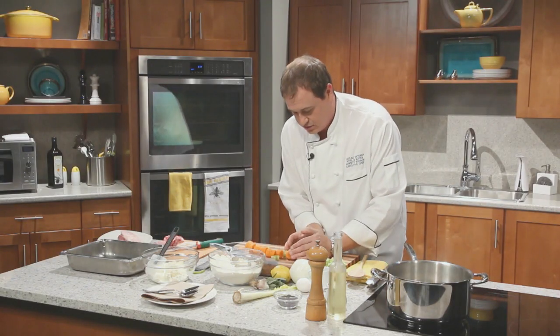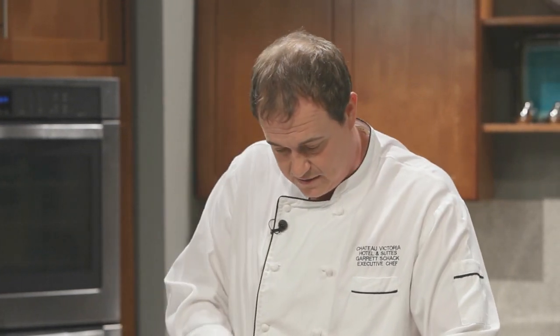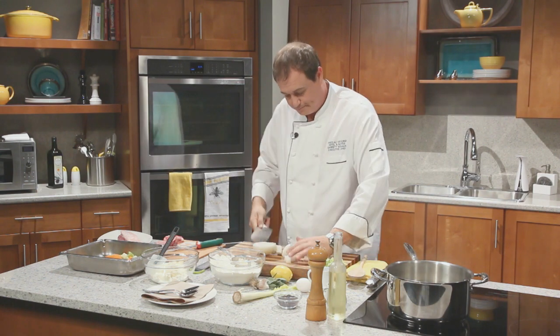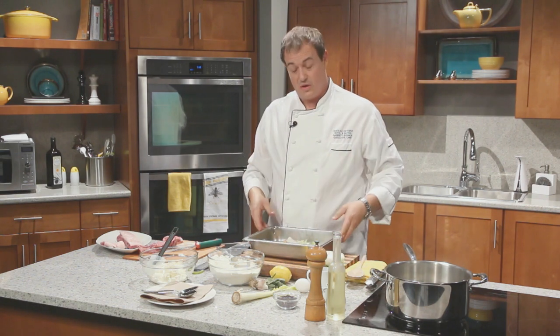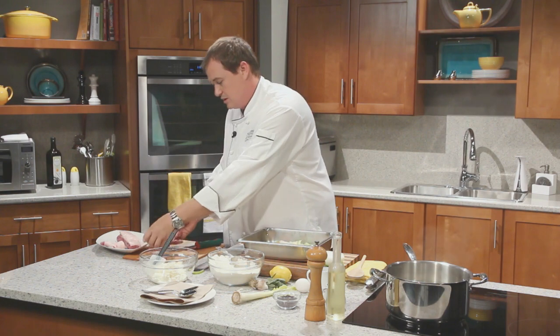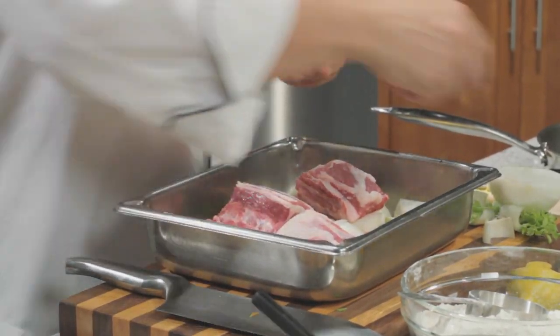We'll get these right into our half pan. Then onto our onion — just a nice quick chop. Not too worried about being super uniform here. Not only is this going to add flavour to our lamb rack once we start cooking it, but it's also going to add flavour to our sauce, which is going to happen right here in the pan. We've got our lamb rack bones in there.